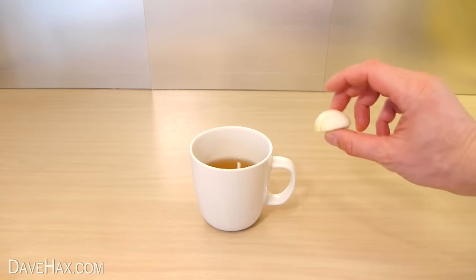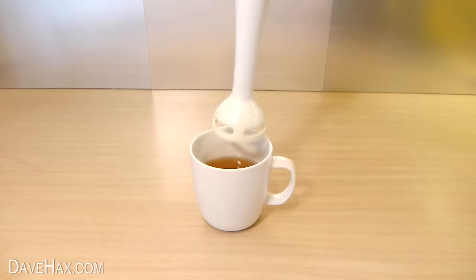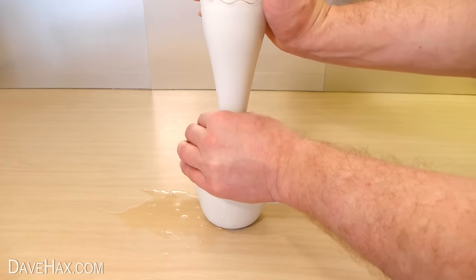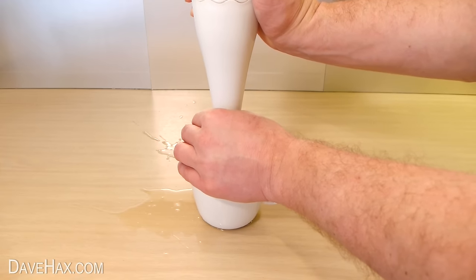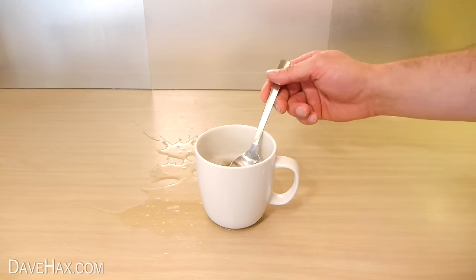Once it's cooled down, put the half onion into the water. Then using a hand blender like this we're going to blend it in. I made a bit of a mess so do be careful. Make sure there's no big pieces of onion left.